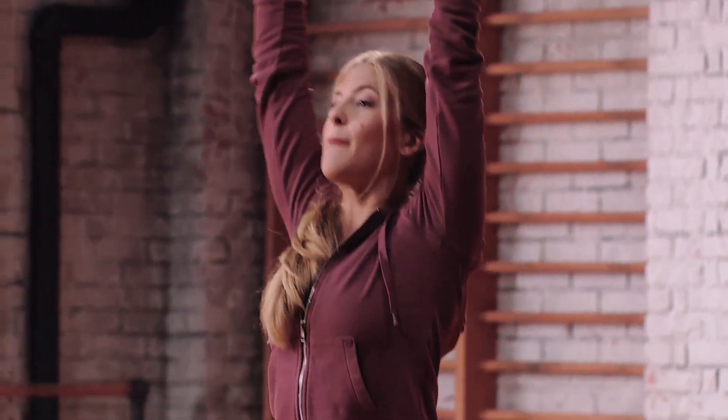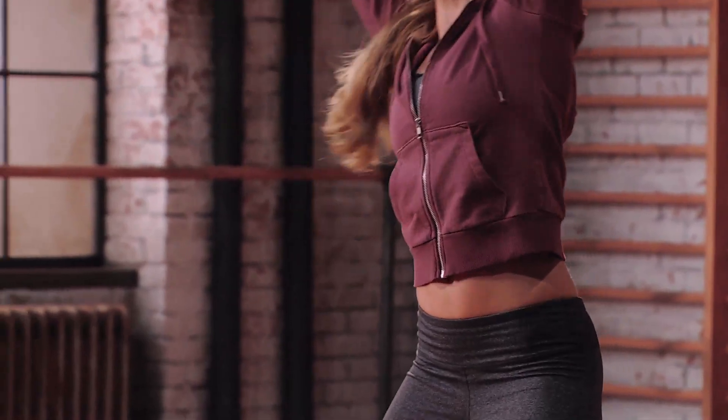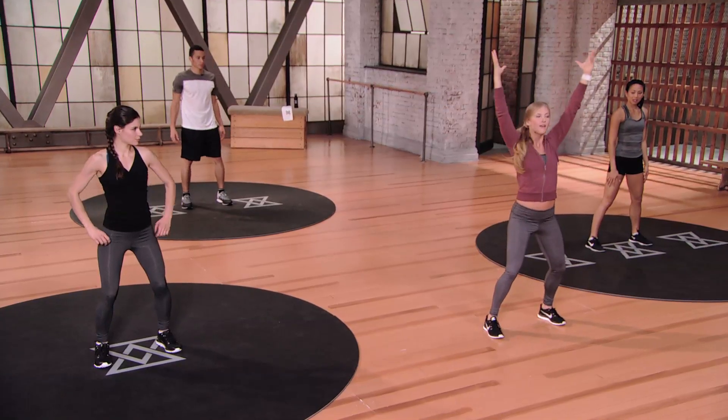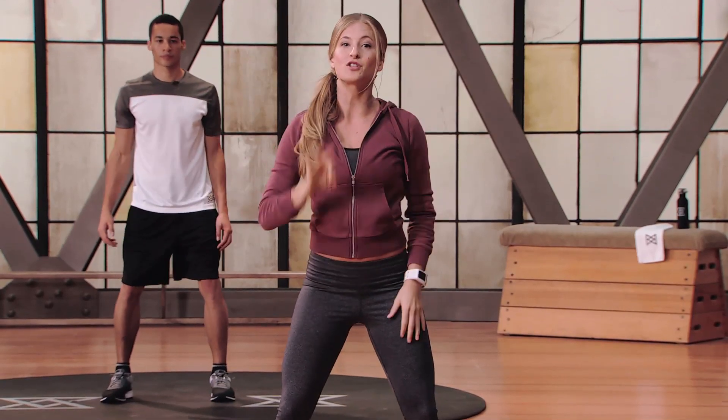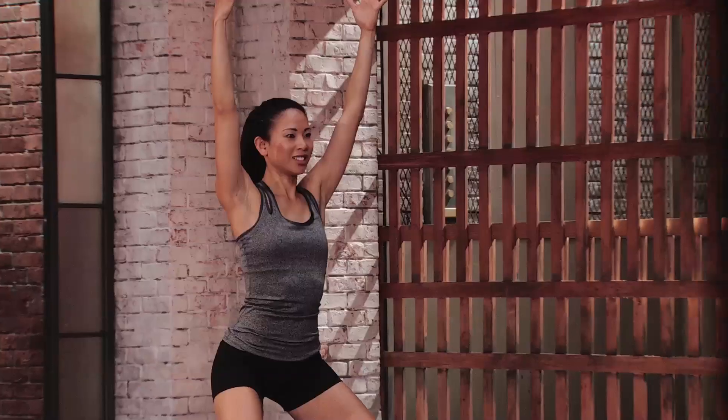Moving into our rotating Saxon. Arms up overhead, plant the feet, get nice and grounded. We're going to lift up over to the right, back through center, and add a rotation. Up and over to the left, back through center, and over to the twist. Time starts in 3, 2, 1 — let's begin.